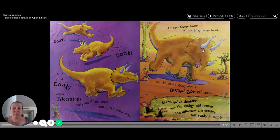Here's Tricerochops jumping up and down, doing dinosaur hops. He wears three horns on his big bony head and blunders along with a bump, bump tread. Shake, shake, shudder near the sludgy old swamp. The dinosaurs are coming. Get ready to rump.